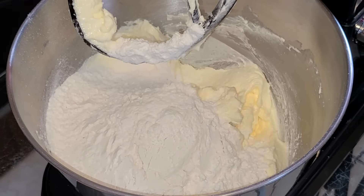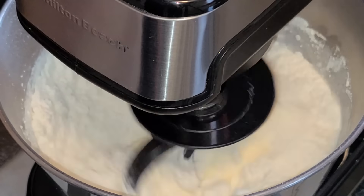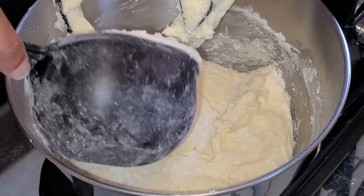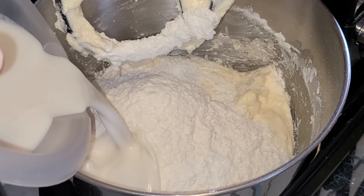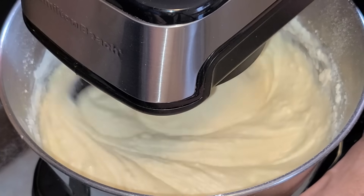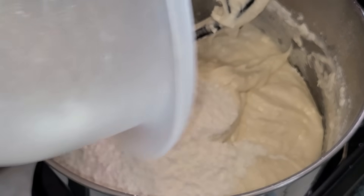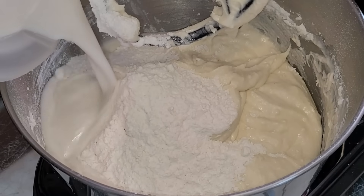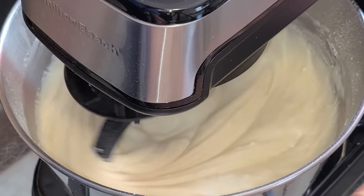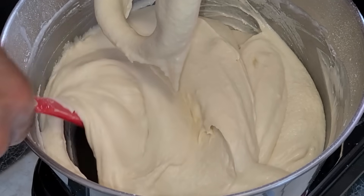Add the first amount of the all-purpose flour mixture and the first amount of the coconut rum milk mixture. Mix on medium-low speed for about 15 to 20 seconds or until combined, then scrape down the sides of your bowl. Add the second amount of the flour mixture, mix again for 15 to 20 seconds, then scrape down the bowl. Add the third and final amount of the all-purpose flour mixture and mix on medium-low for 15 to 20 seconds. Scrape down the sides — our coconut rum cake batter is now ready.